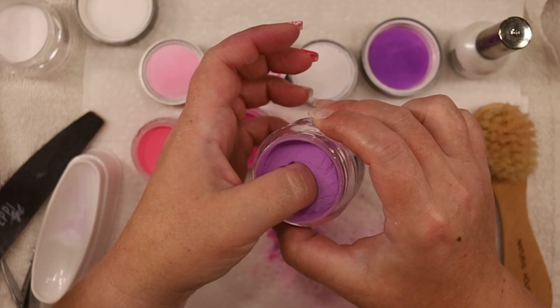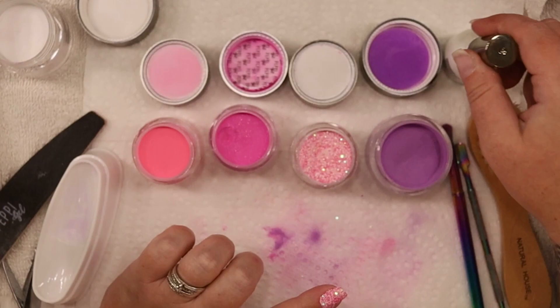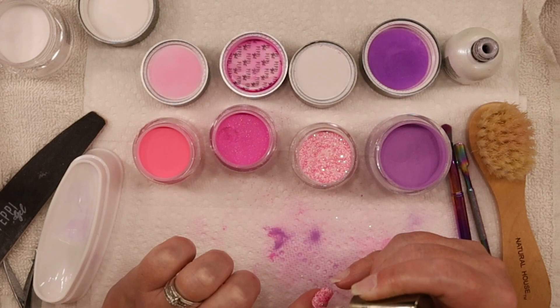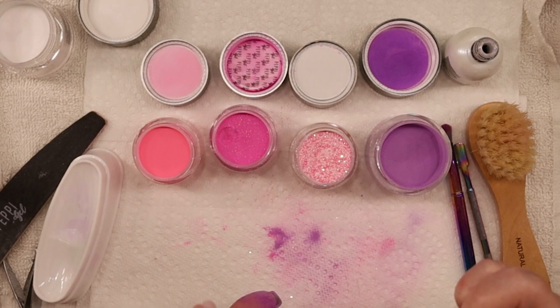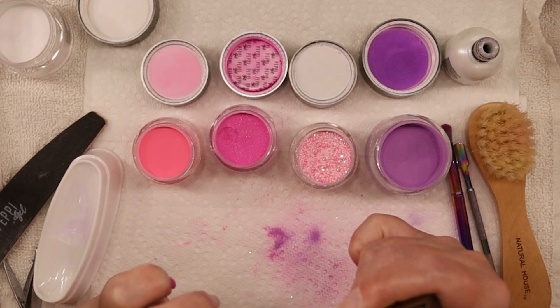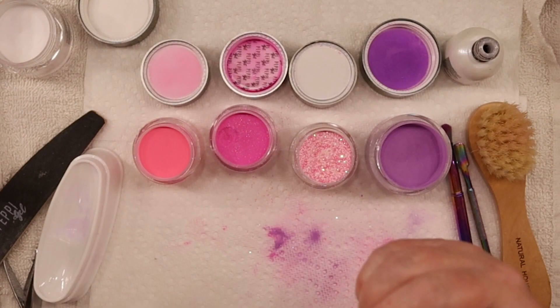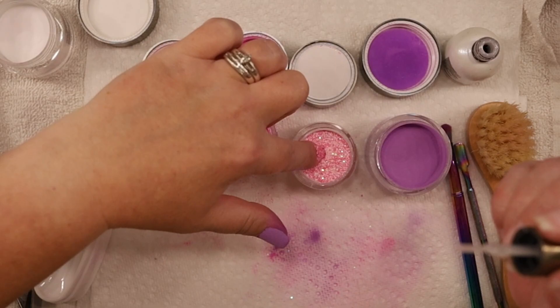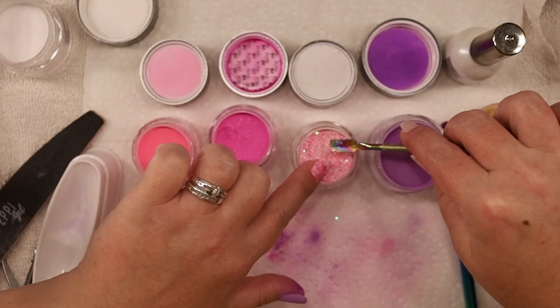Now we're going to dip that last layer into that purple powder. And there you go. Let's do the last one on this glitter nail - seeing these glitters, I might not even do another full layer. I might do a little bit there and a little bit on the cuticle, and that's it. Let's just get the cuticle, check for bare spots. It's kind of bare there but I'm not going to do a whole other dip because glitter is pretty chunky, and it's pretty covered on this nail.